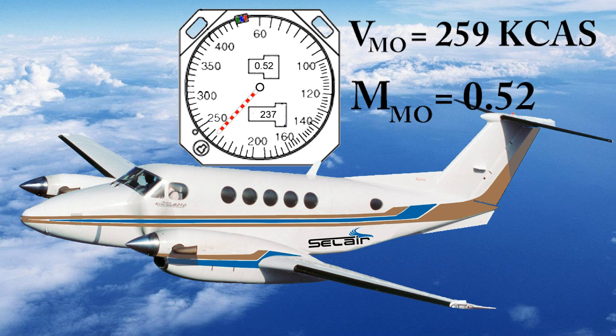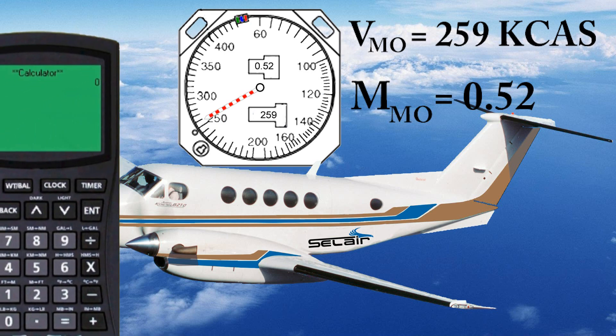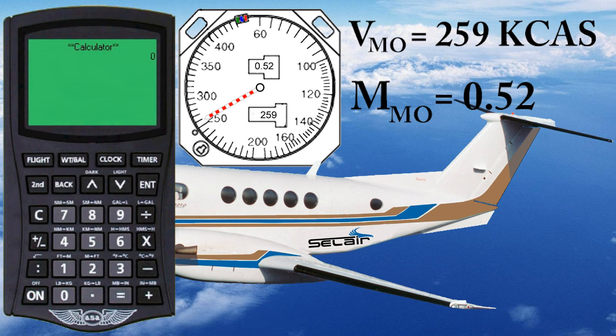In this video, we'll examine at what altitude the barber pole begins to decrease and the effect of temperature on the reading of the barber pole. To explore this, we'll bring out our CX-2. Switch to flight mode, select airspeed, and then select true airspeed. We'll enter a calibrated airspeed of 259 knots.